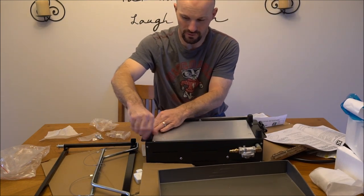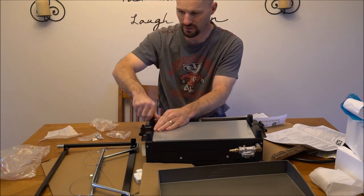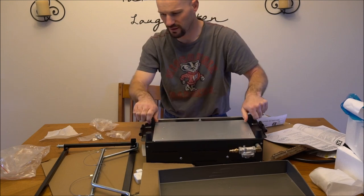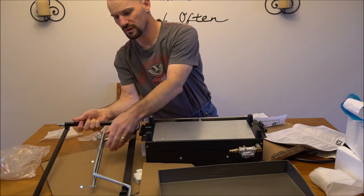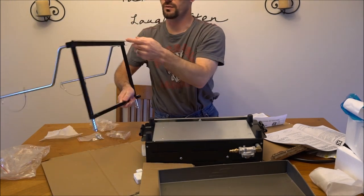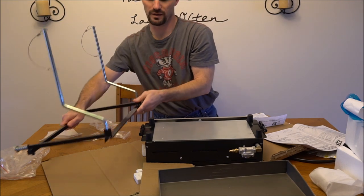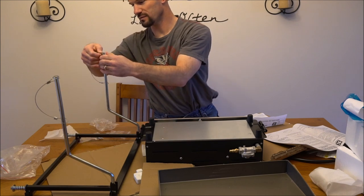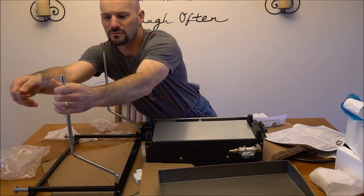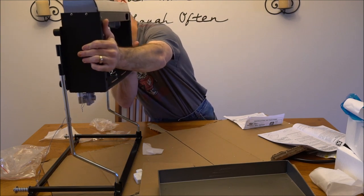These are basically the feet so that you can set it on a table, but it has these brackets that look like they go into the arms for the part that hangs on the side of the camper. Just looking at this, these arms slide out and this is where the railing hooks on the side of the camper. The arms come out and I assume these pull out, so then you can take this and slide it onto those.